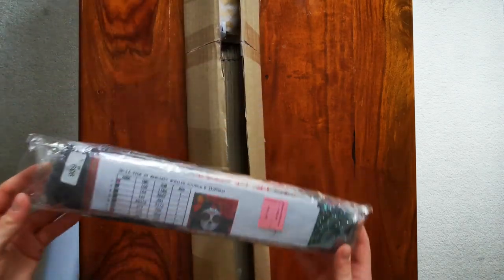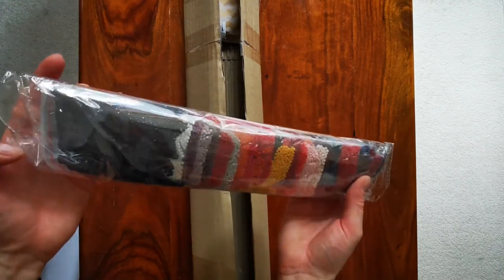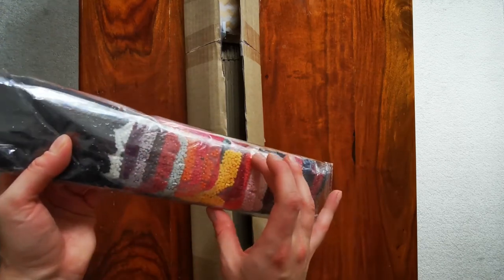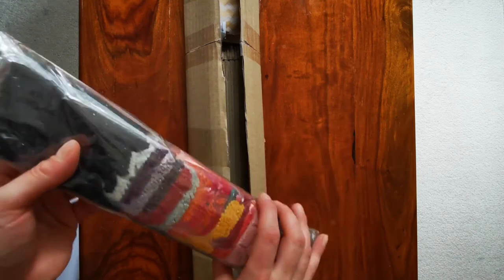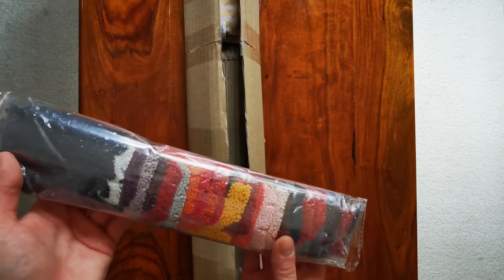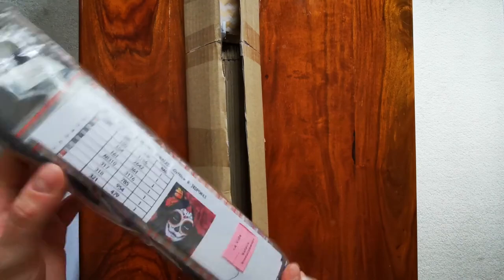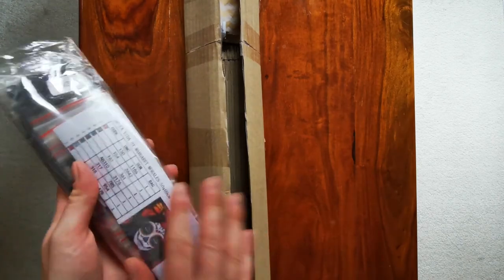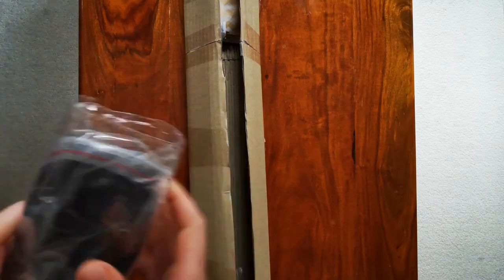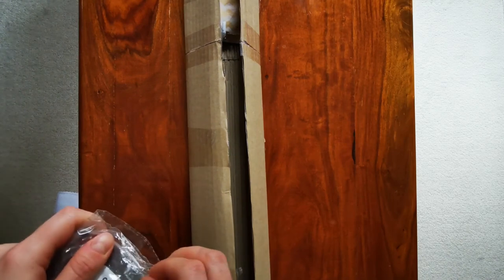They used to come in plastic bags that you had to cut open, and now they come in ziploc bags - so if you like working from bags you can work straight from them, or transfer them to containers if you prefer. They now also come with an inventory sheet, which is different as well. I can already see another change too.